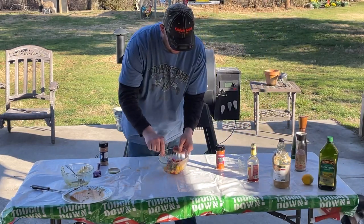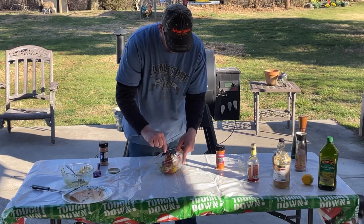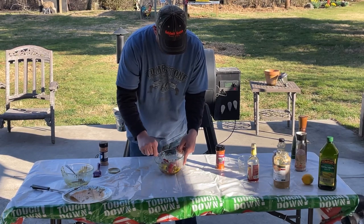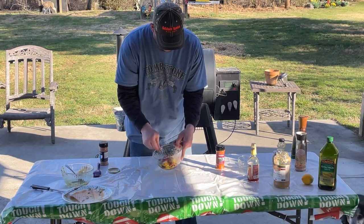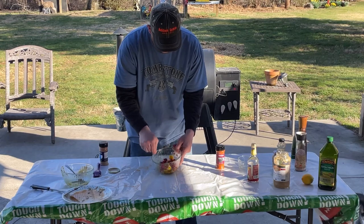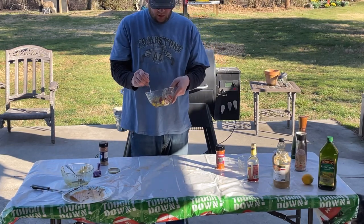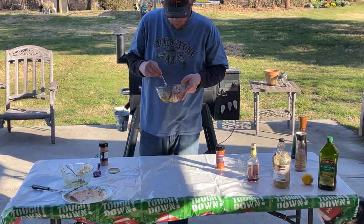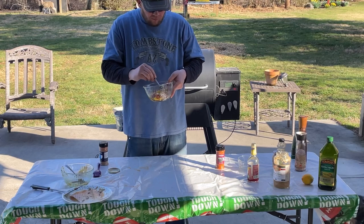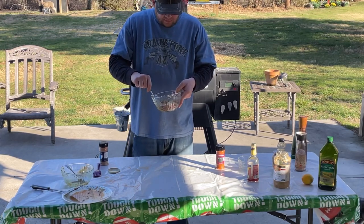Put that off to the side. Come in with some cilantro paste and just mix it all up. Give it a try — oh yeah, that's good. Set this in the fridge.